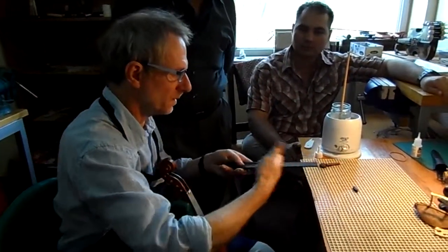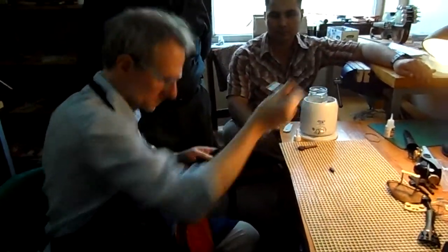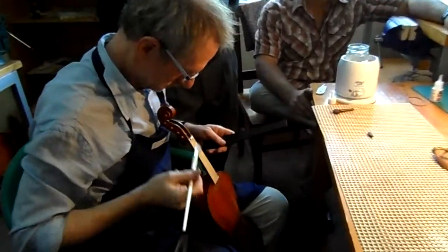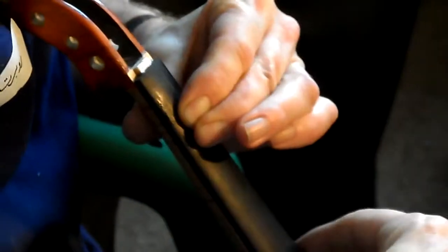It's quite warm in here so we don't need to warm the fingerboard. Just slide the fingerboard up to this little temporary nut I've got here.